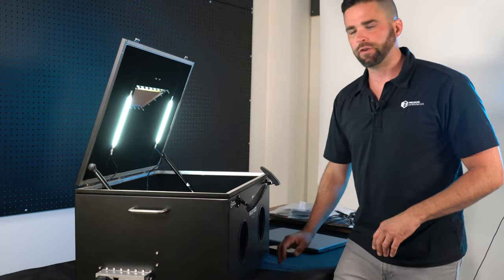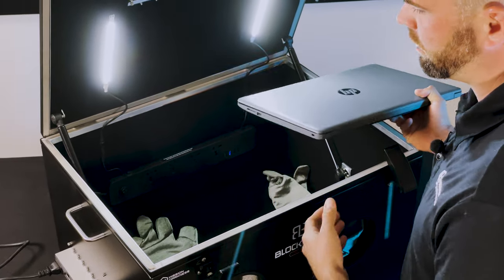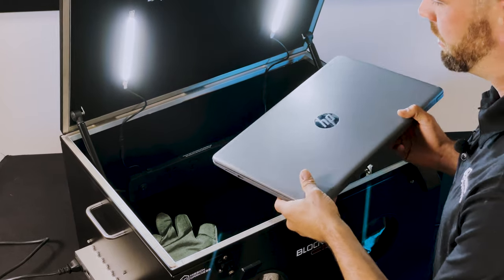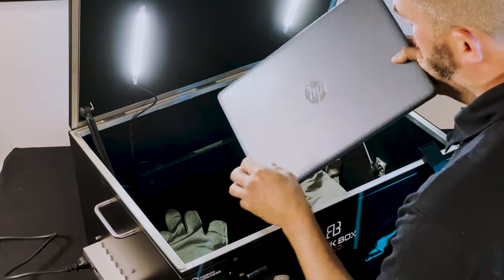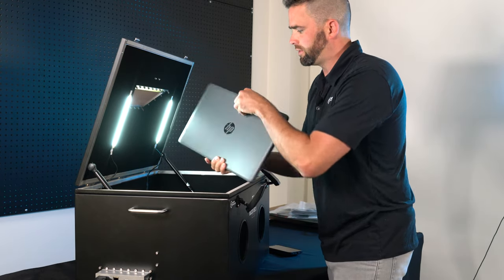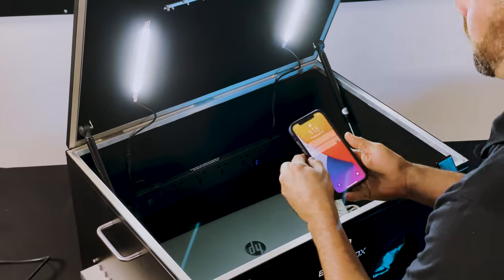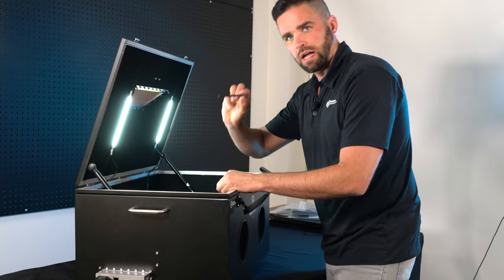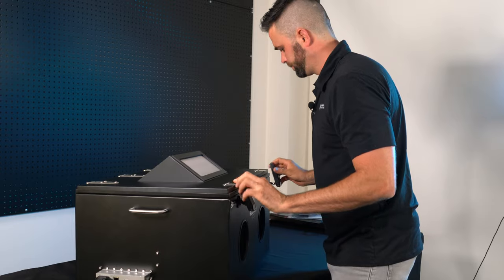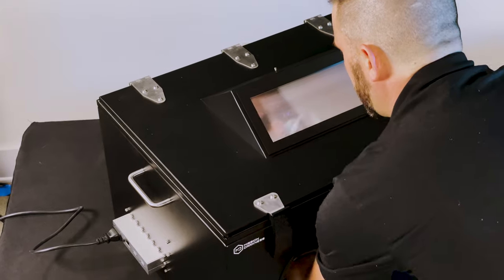To use the Lab XL, first have any devices you want to put inside ready — make sure your connections are available on the inside. You can connect them after you close the box, but you'll want them on the inside along with any other forensic tools. To show the size of the Lab XL, here's a typical 16-inch laptop — there's plenty of room to operate it and lift the screen. We'll place that in, add a cell phone to demonstrate window clarity, place the stylus inside, close the lid, latch both latches, and you're ready to work.